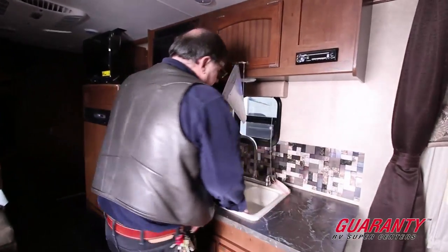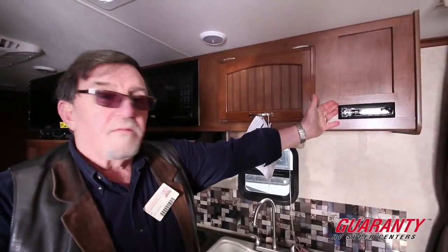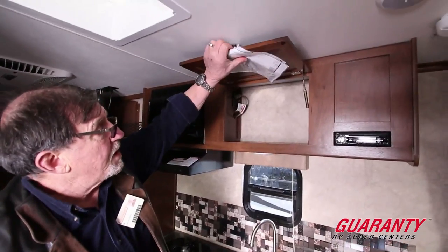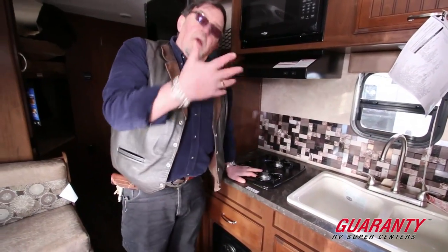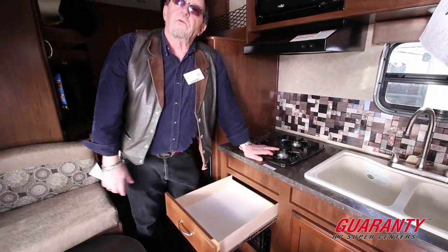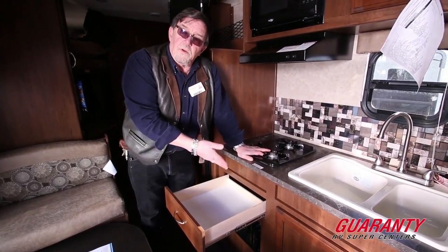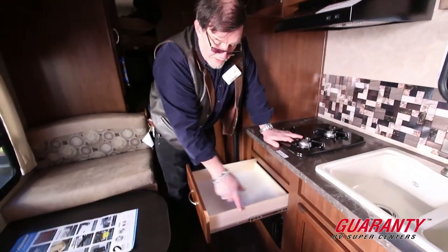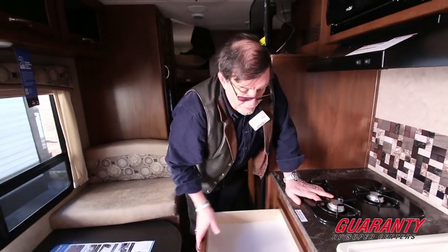Here we've got a center kitchen with a nice big dual sink — small side and big side — galley faucet, AM/FM/CD player, and storage up above. Microwave right next to it, two-burner stove, and in lieu of an oven — how about an extra drawer? Nobody uses the oven anyway; if they do it's for storage. So instead of putting an oven in there, we give you a drawer — it's five-ply plywood with roller bearing drawer guides — plus a cabinet underneath the sink.